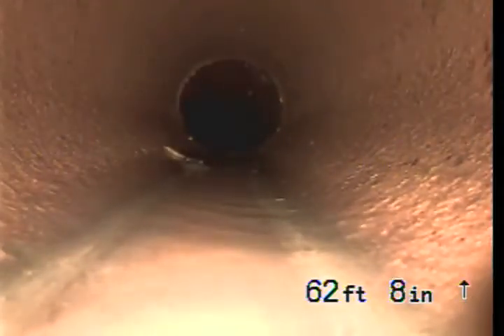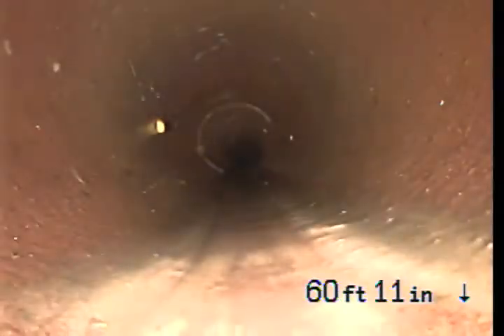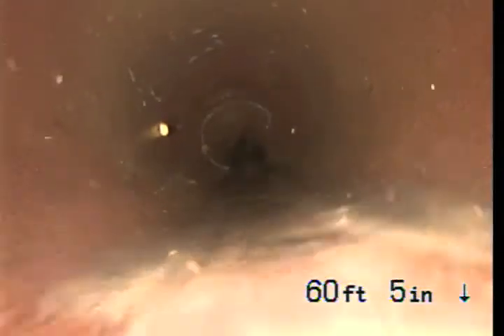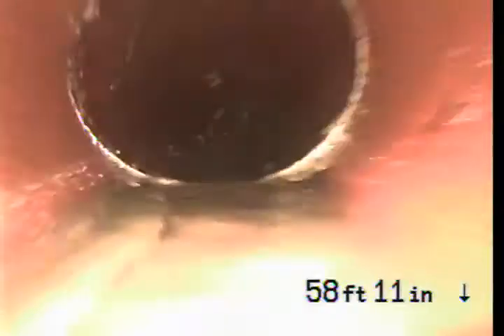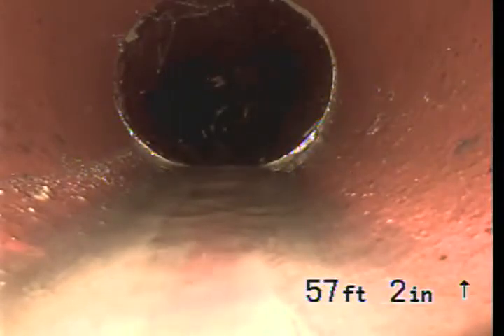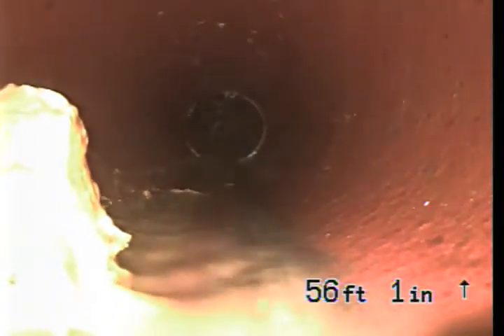This is all still terracotta pipe. At around 44 feet is where we ran into that — I think it was.